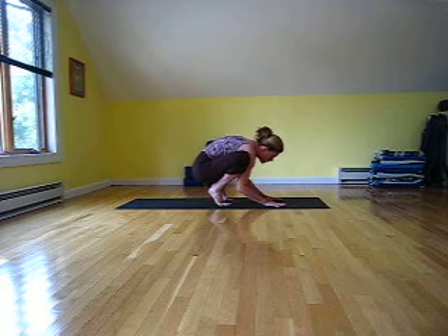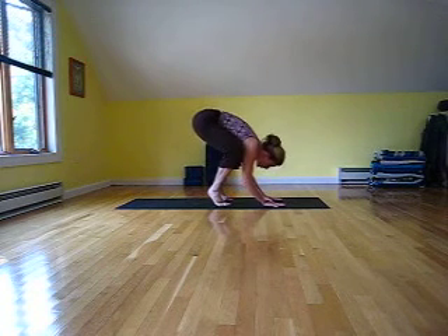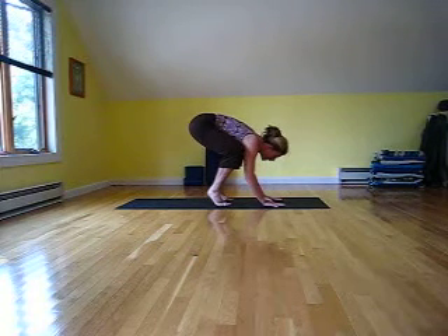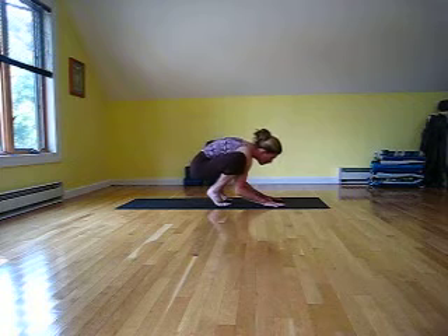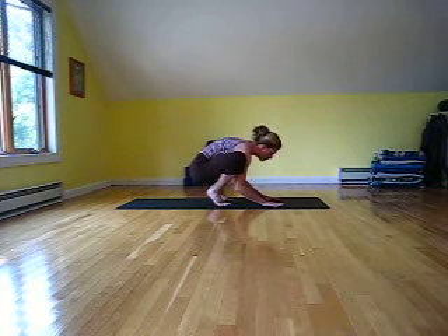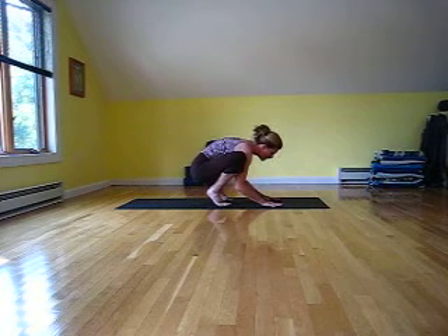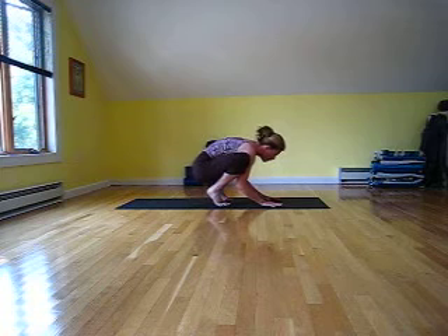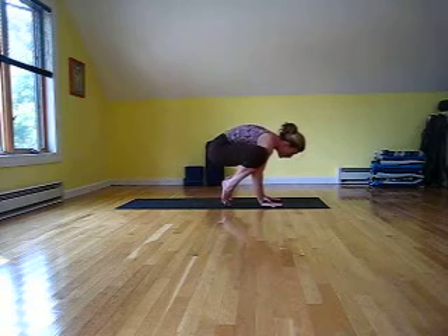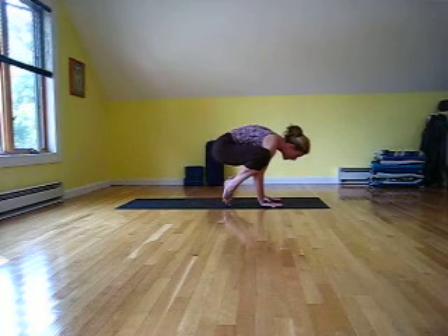As you begin to move into crow pose, you want to make sure that you don't lift your tush high in the air. This is how many people end up falling onto their face. Although some forms of yoga do lift the tush high — and it's helpful if you're going to move into Shashasana from the pose — it is not what you want to do in the beginning stages. Keep the tush low and just roll onto the tops of your toes, keeping the tush low.